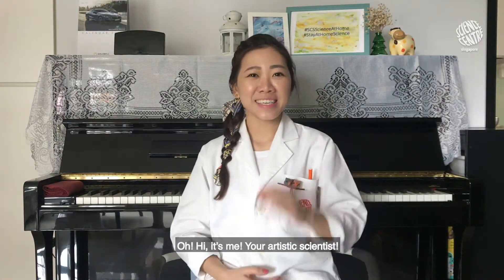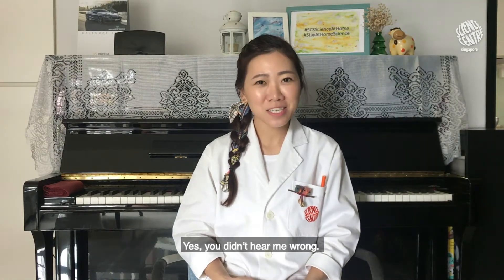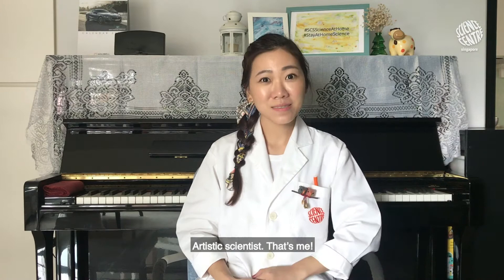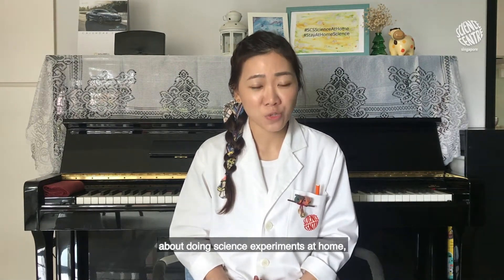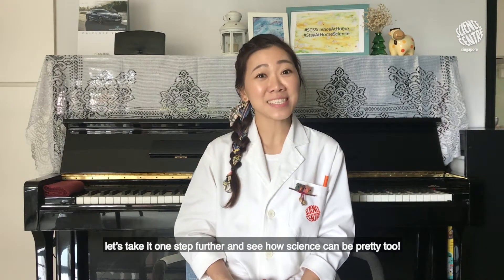Oh hi, it's me — your artistic scientist! Yes, you didn't hear me wrong: artistic scientist, that's me. You have already learned so much about doing science experiments at home, so let's take it one step further and see how science can be used to create art.